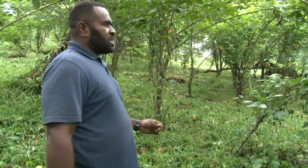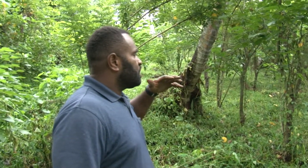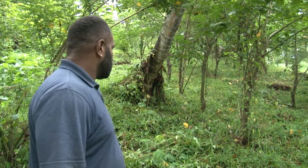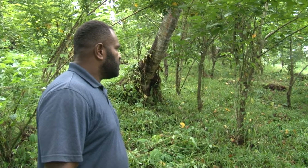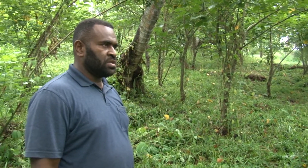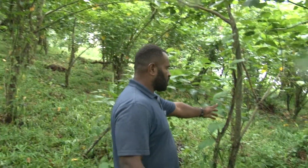We want this method to be all over the farming area here, just to support the soil. Most of the soil has been depleted. And we know that in doing this method, we help farmers to have a fair idea of how to mend the soil back by planting nitrogen-fixing trees.